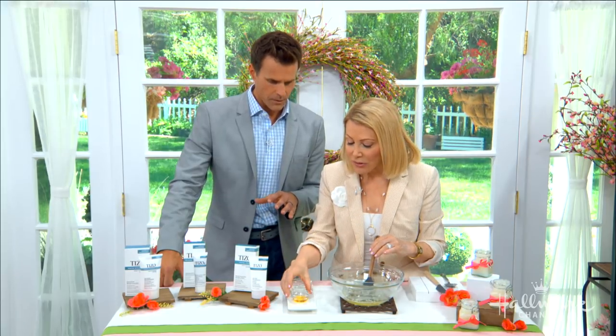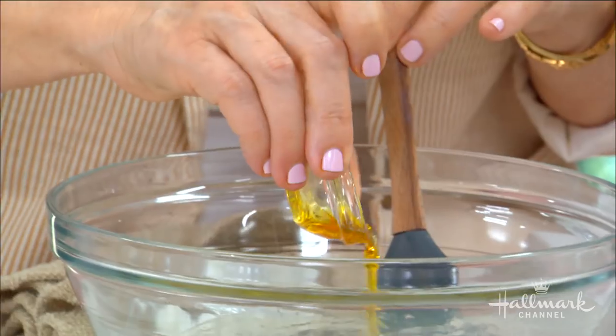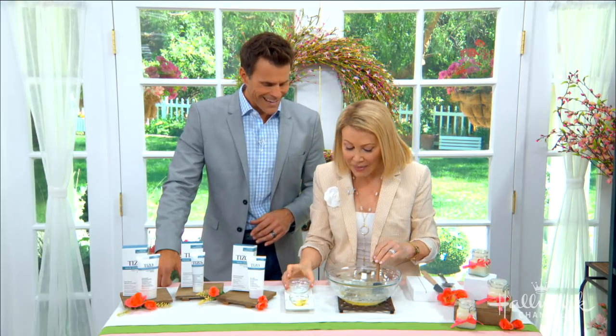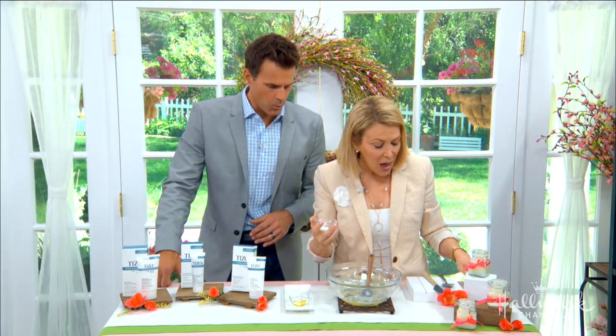Once it's melted, you want to add the carrot seed oil — that's my secret ingredient. Ladies and gentlemen, carrot seed oil has a 38 to 40 SPF. Isn't that amazing?